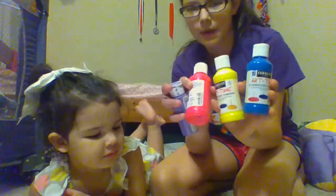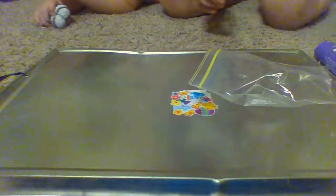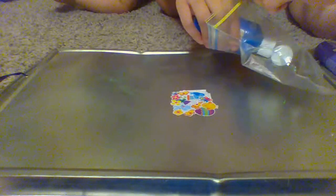So first, what you need is a Ziploc bag, any type of paint, and fingers. Let's get started. You're just gonna open your bag — she's two, by the way — and you put however much paint you want.